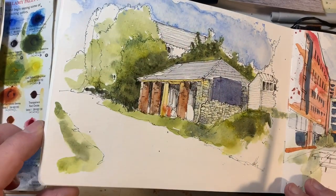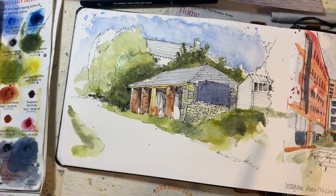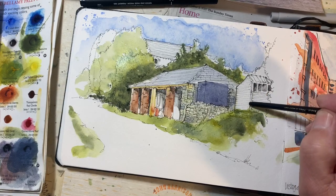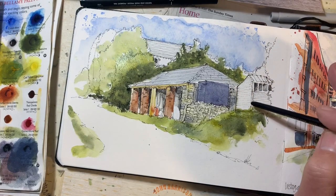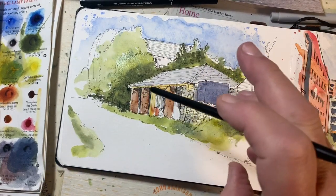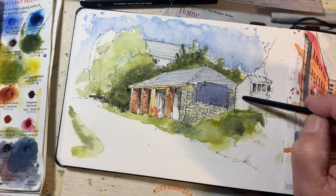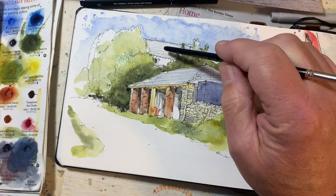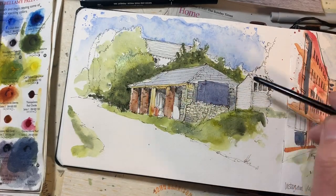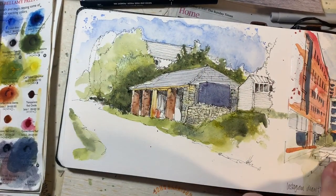I'm wondering about adding some colour to this building here, but this is my problem. One of the things people always comment on is they like it when colour is focused on one area. If I colour that lovely old shed in, then you've got colour there and colour there, and there's a house at the back — before you know it I'm painting the road and we've got a fully coloured sketch. I really want the focus to be on this main building, so I'm going to resist.